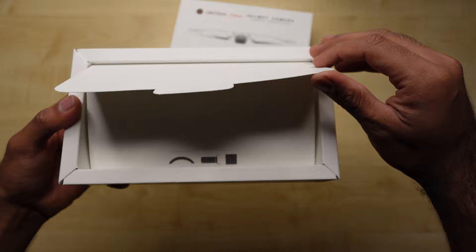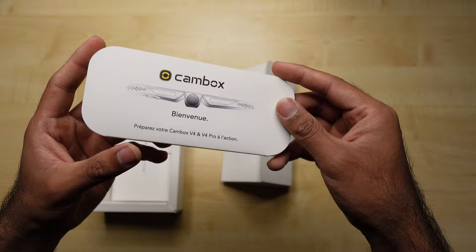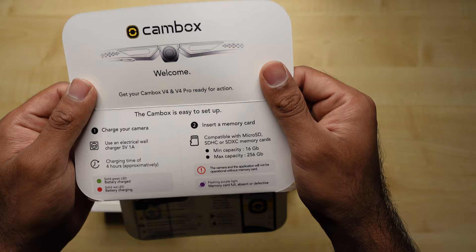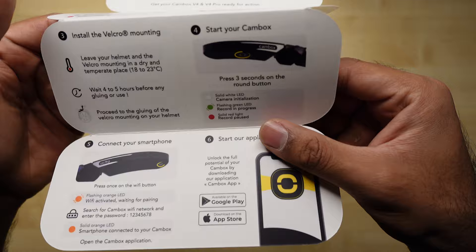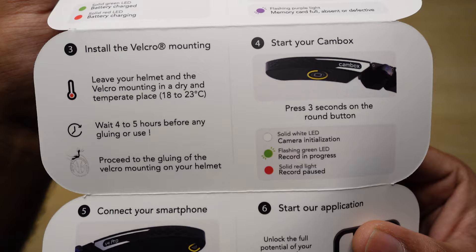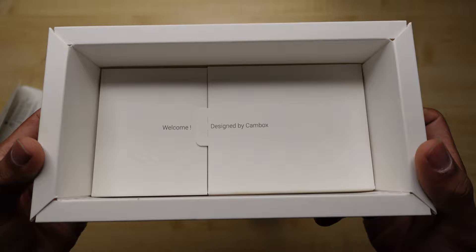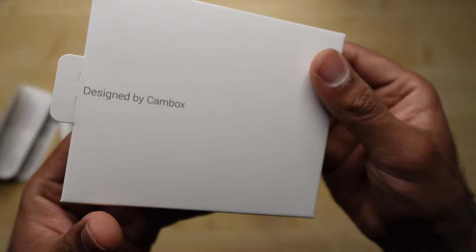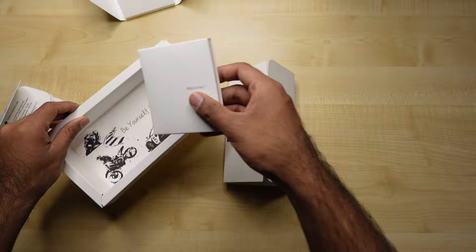So this is what you get when you open it — a couple of items. This is the main camera. You basically get a cam box guide. Welcome, cam box V4 and V4 ready. Charge up your camera, some instructions on how to mount it and how to connect to your smartphone. What else do you get inside? Designed by cam box, a QR code of some sort. And finally, this looks like the charger.